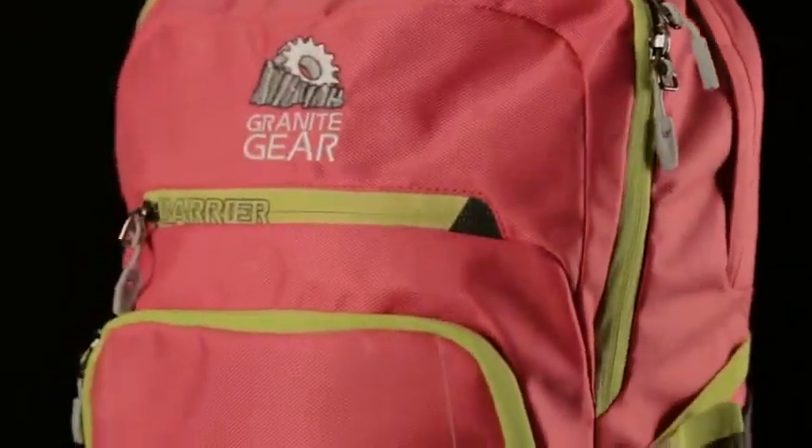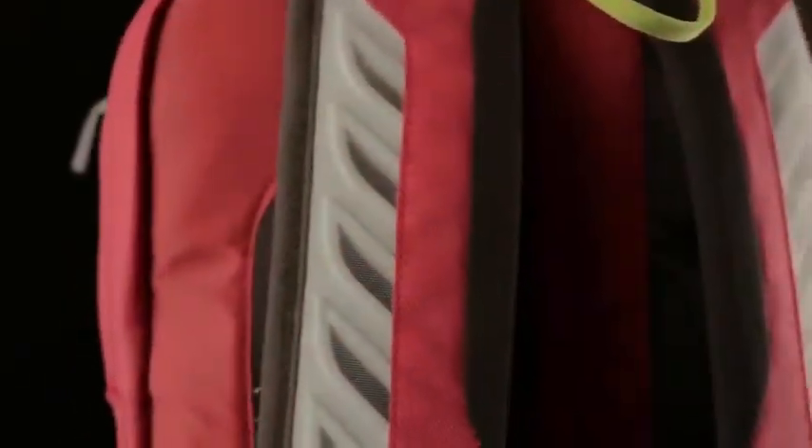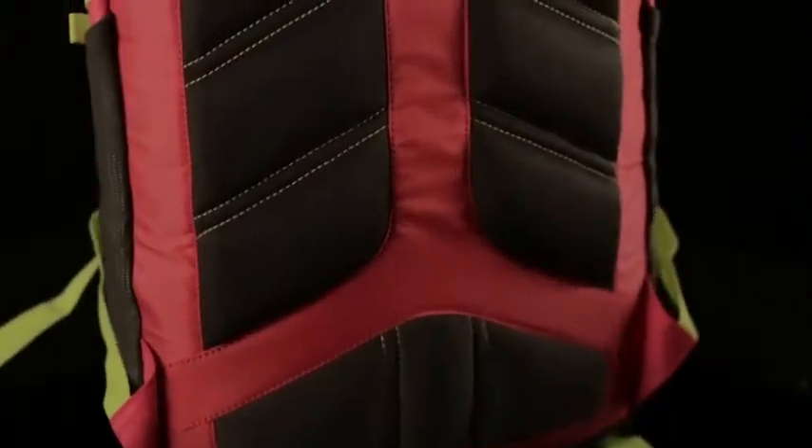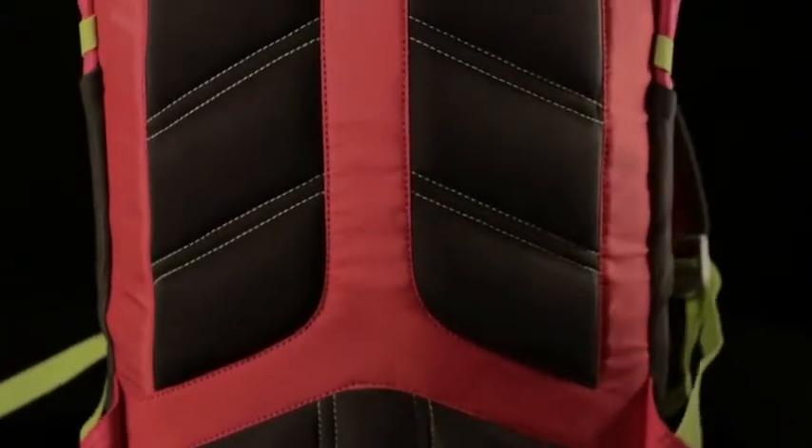But organization and protection aren't the Vernon's only strengths. The Vernon's breathable load-absorbing shoulder harness and raised foam back panel means that you can always comfortably carry everything you need for class.